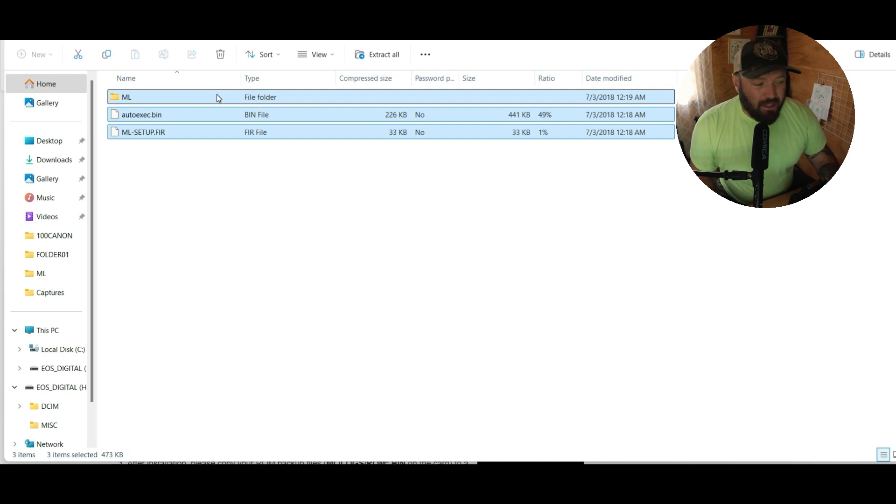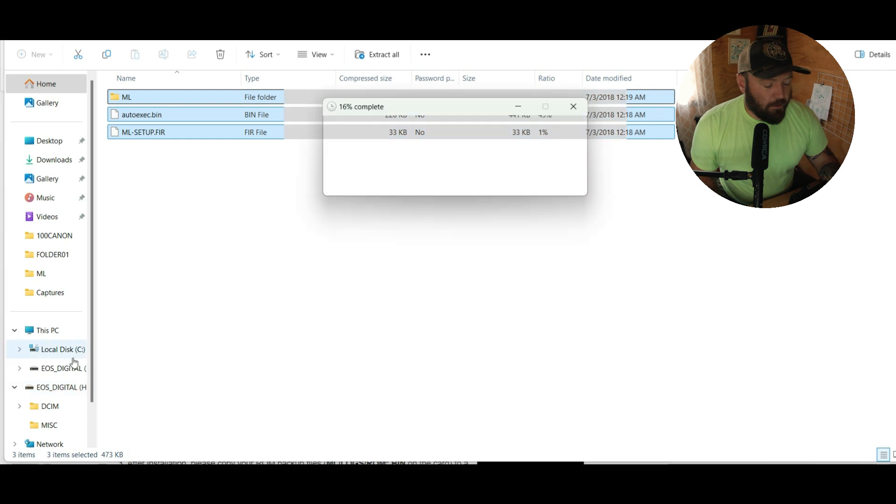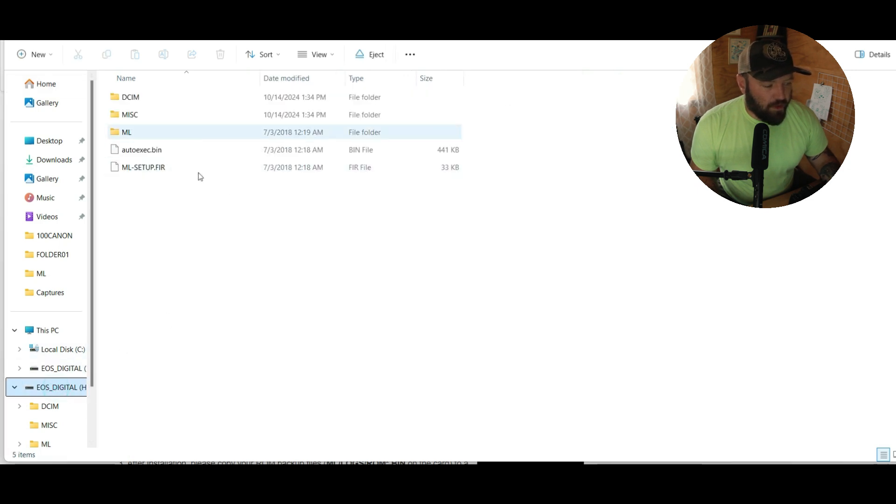Take that Magic Lantern stuff we just downloaded and highlight everything. You want the ML folder, the autoexec.bin, and the ML setup. Then drag all of that to your EOS digital drive. Don't put it in your DCIM, don't put it in your miscellaneous — put it right on top of the EOS digital root directory. That's going to copy to your card.